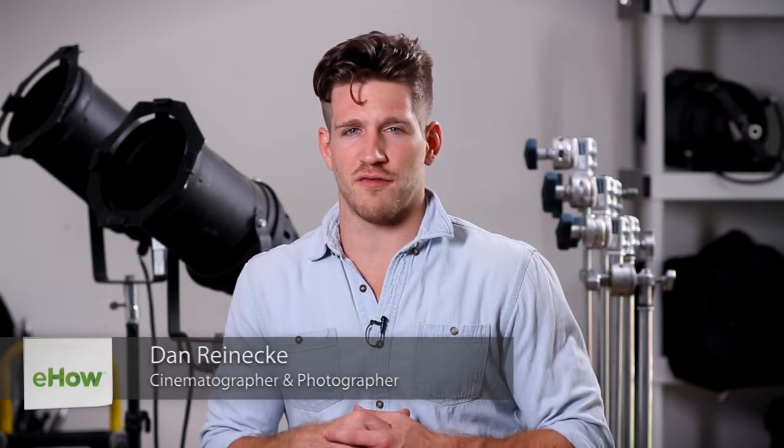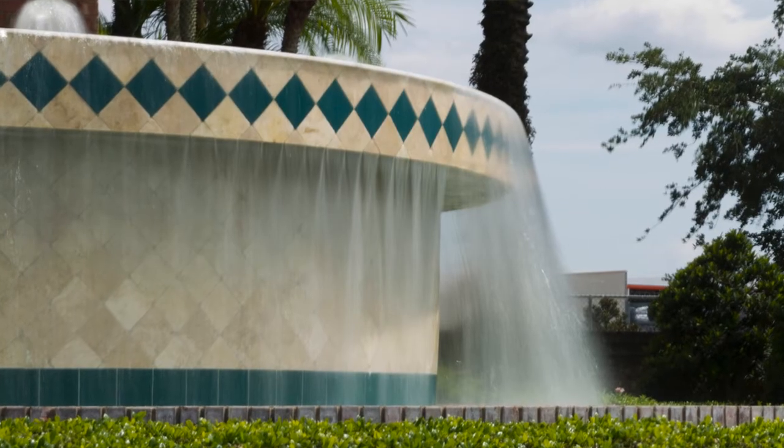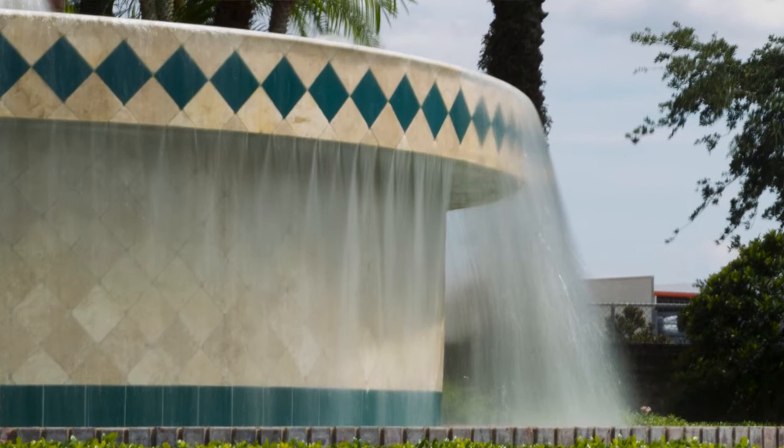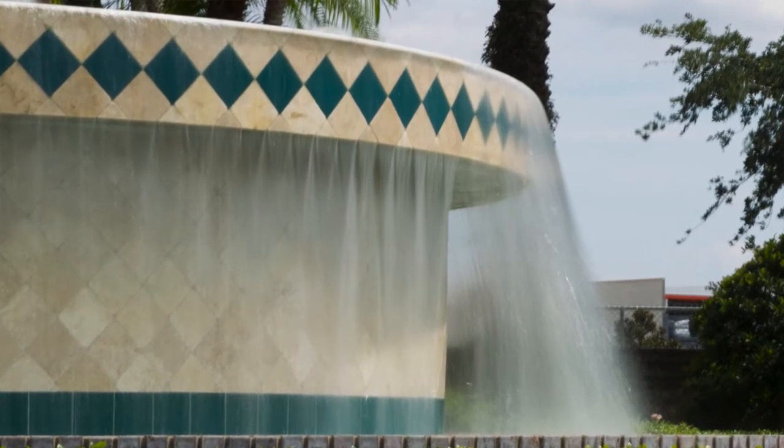Hi, I'm Dan Reneke with Unknown Media, and today I'm going to tell you how to blur water in photography. Blurring water in photos is actually a very easy thing to do, and it'll give you a dreamy effect in the water of your pictures.